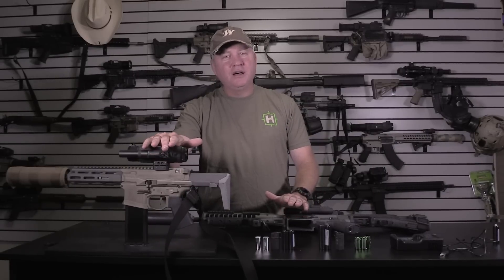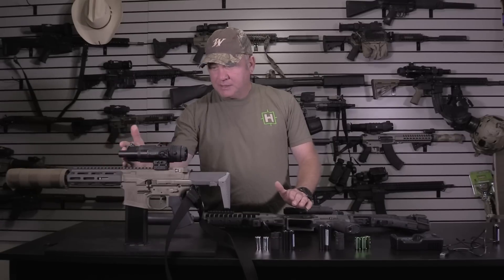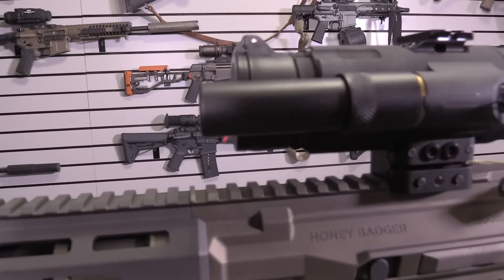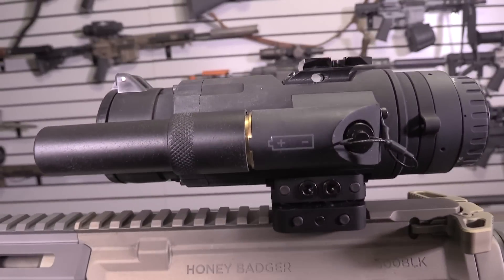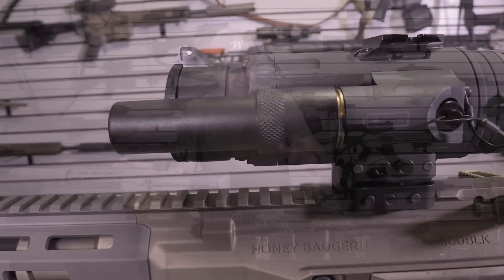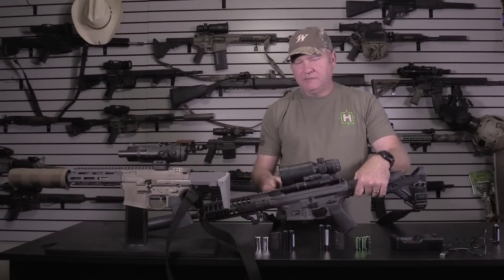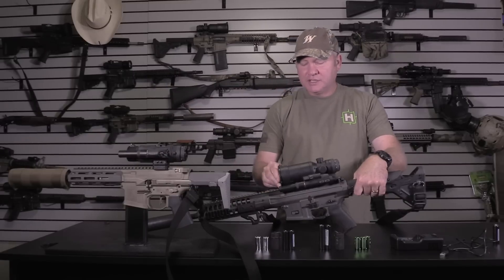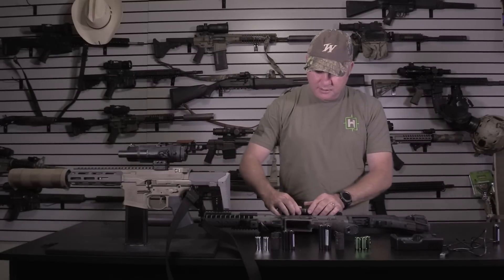The people I've talked to who've been testing these for the last year say they're getting significantly longer run times than the claims on both the REAP and IR Hunter. It does stick out a little bit further than the end of the lens — about a quarter of an inch — but there is no ghosting, no issues. It works perfectly on the IR Hunter, and you can leave it on all night long, which is awesome.